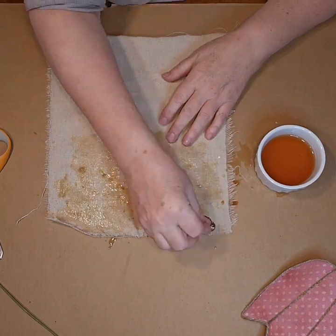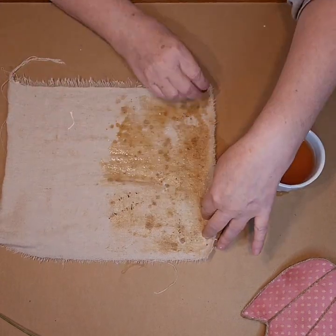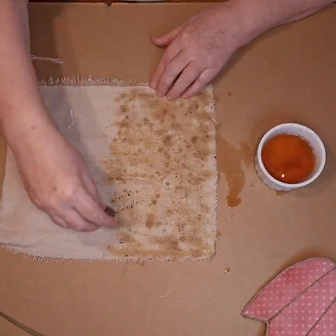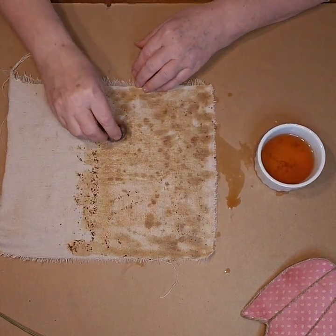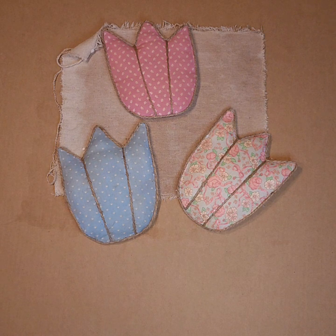Next, I tea stained a piece of drop cloth. I just soaked a tea bag in some water and then I just kind of dripped it and rubbed it all over the drop cloth. It did get some tea grounds on it, but you can just wipe those off once it's dry. And I did do the same thing to these flowers.